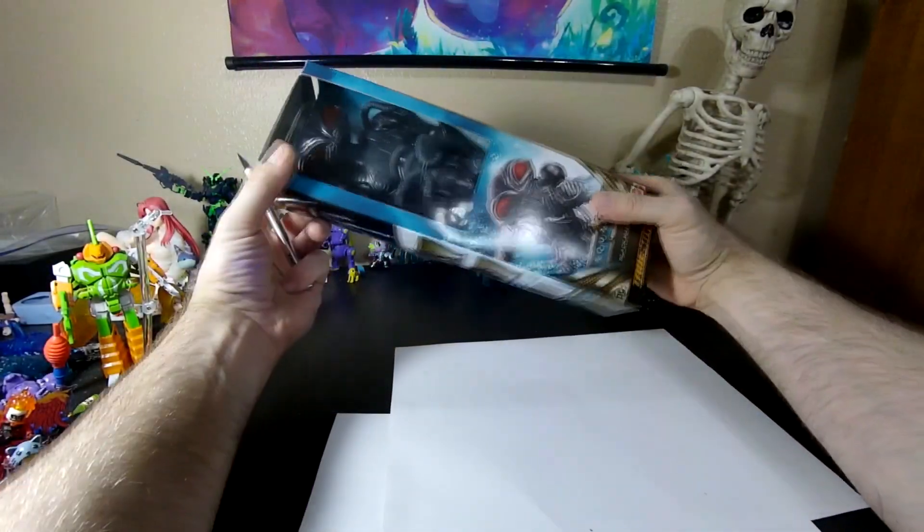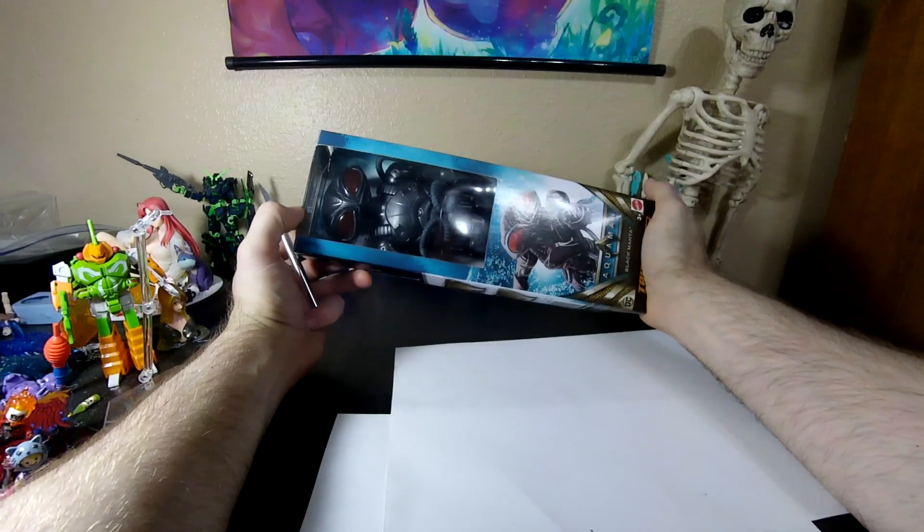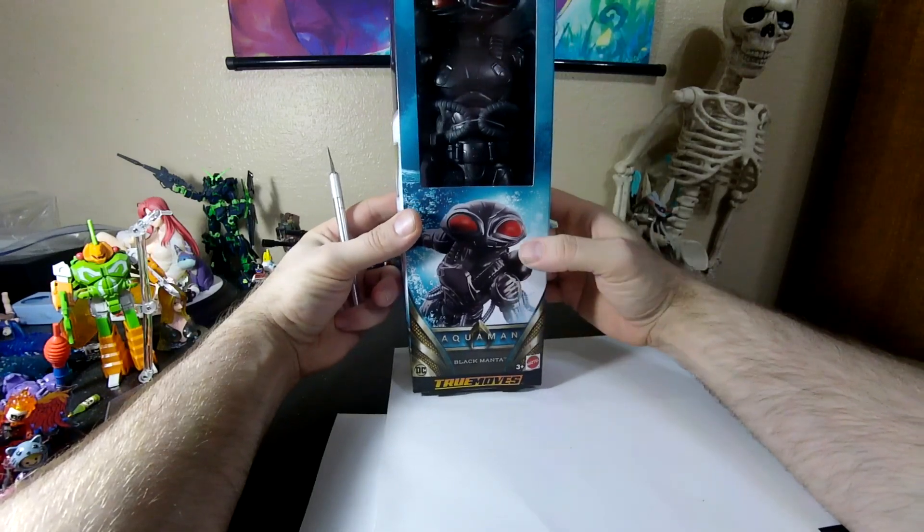There's another toy that just kind of caught my fancy. I have no real love for any Marvel or DC stuff, honestly. But Aquaman, and specifically Black Manta.